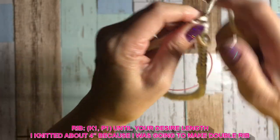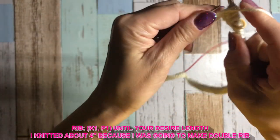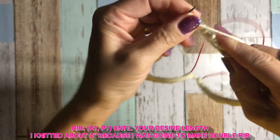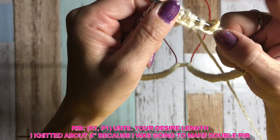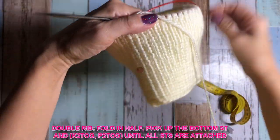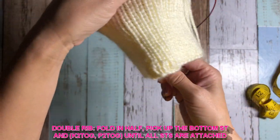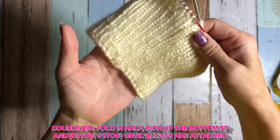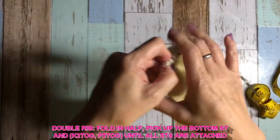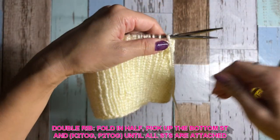If you want to do a double headband, you have to knit your desired length times 2. I want a 2-inch headband, so I knitted about 4 inches, and then I'm going to fold it inwards later. So I made about 4 inches — that's enough. I'm going to fold in half, inwards. That's my right side, and obviously inside is my wrong side. What I do is just pick up the bottom stitch and join them together.